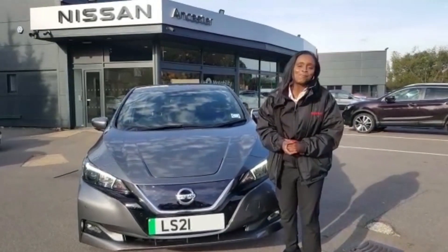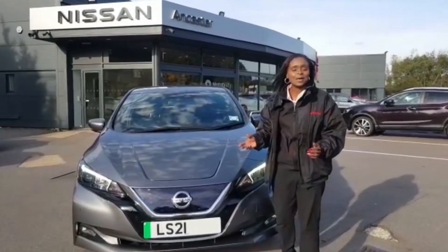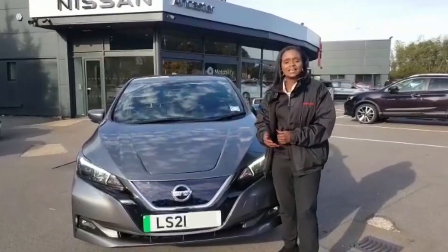Good afternoon, my name is Joanna and welcome to Nissan Lancaster Heathrow. I would like to explain to you the method of the e-pedal system and how easily that works on our lovely Nissan LEAF.